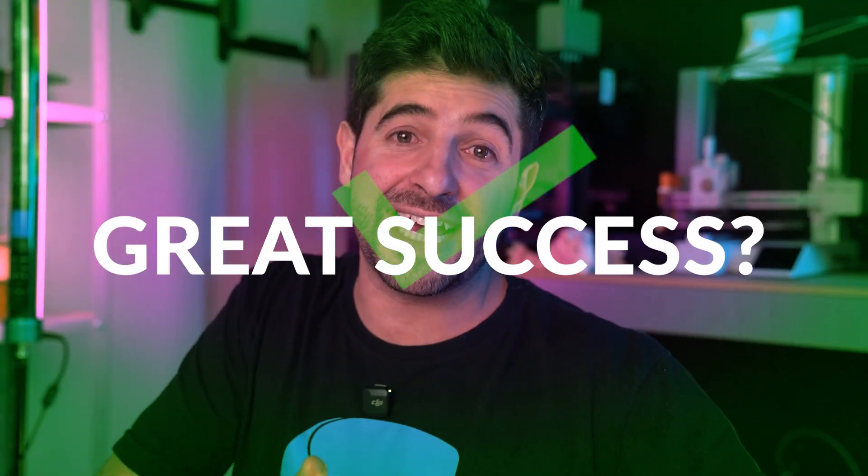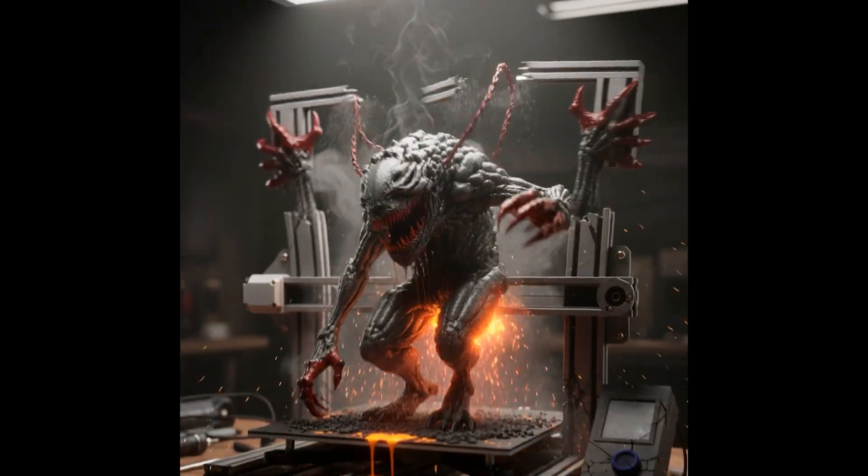Comment down below what was your first experience using TPU — was it frustrating, or was it a great success? To summarize, TPU is not really a headache; with the right configurations it can give you amazing prints. Please leave suggestions for future videos, don't forget to like, subscribe, and share this video with whoever is trying TPU. I'll see you next time.